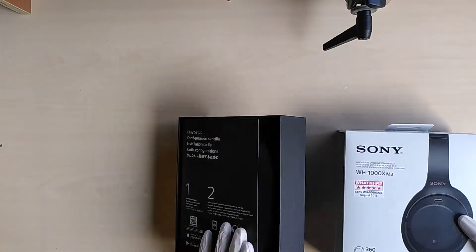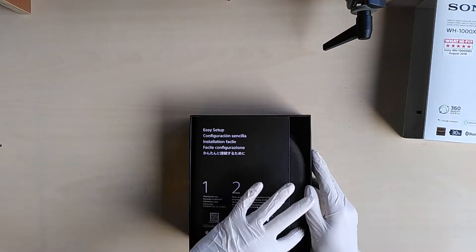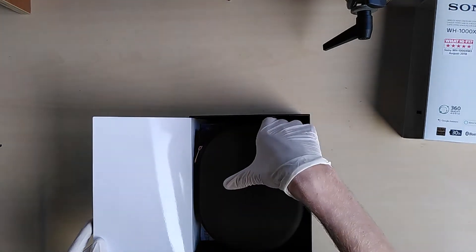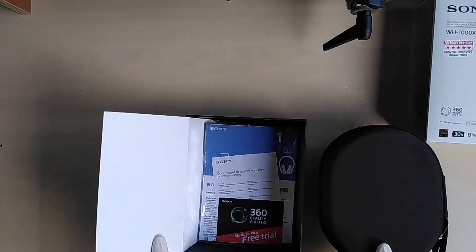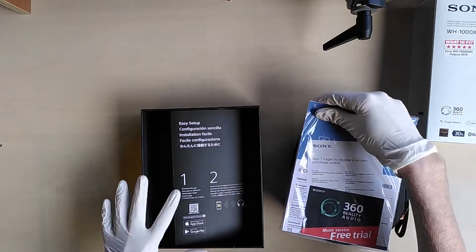Inside we will find a small package. This package has a brief description of what we can find inside. The first thing that comes out is the case that holds the headphones, and a small little plastic bag.